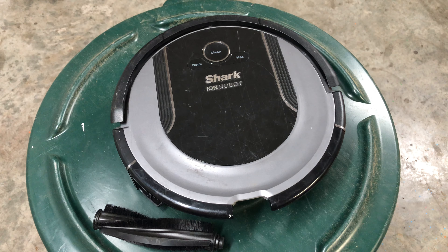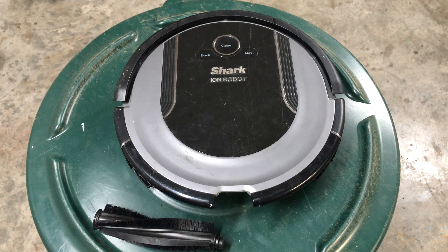That covers all of the errors for these robots. I hope this video helped you out. If you have any more questions, check my other videos or leave a comment. As always, make sure you subscribe for more videos like this and hit that like button.